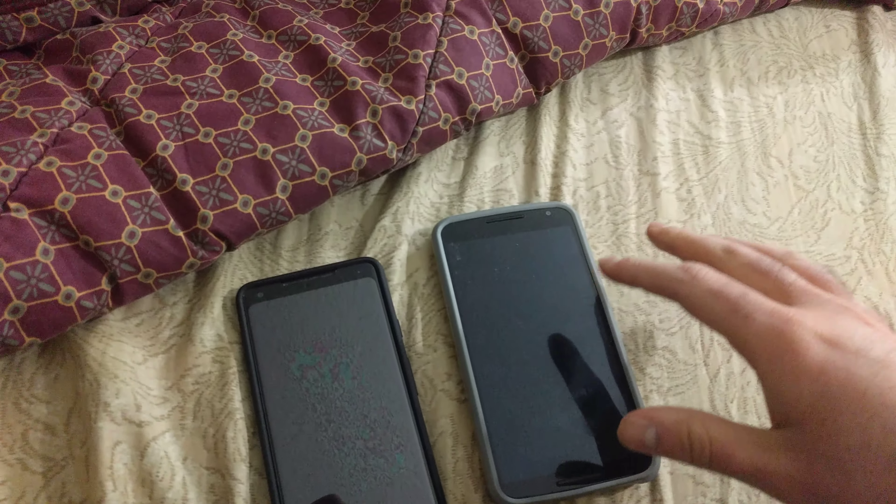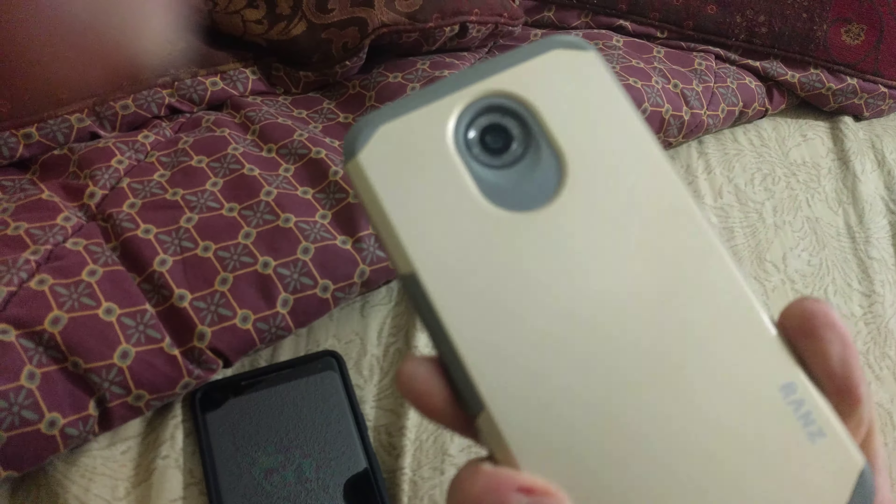Hello YouTube, RomoDragon87 here, and today I got something pretty cool for you guys. This is my Pixel 2 XL, and this is the Nexus 6P — I mean the Nexus 6 — I'm recording with the Nexus 6P. I have a lot of Google phones. I wasn't paid by Google to say any of this, but I love Google phones.